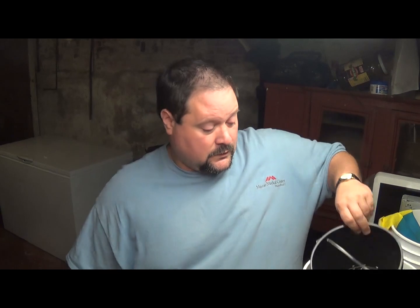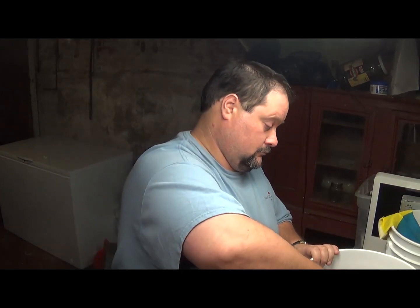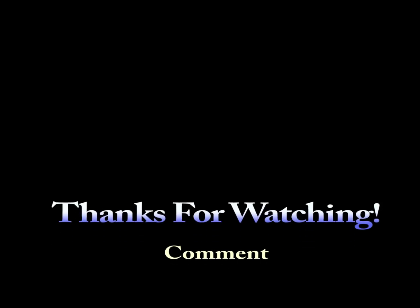So all you have left to do is fill this up with your trimmed gold fingers and start making some gold. Thanks for watching. Make sure you keep watching for the rest of gold month here, and make sure you check out the other videos I put on this month so far — I have a few more coming out, the month isn't over yet. Thanks for watching. Comment, like, subscribe. See you on the next one. Bye.